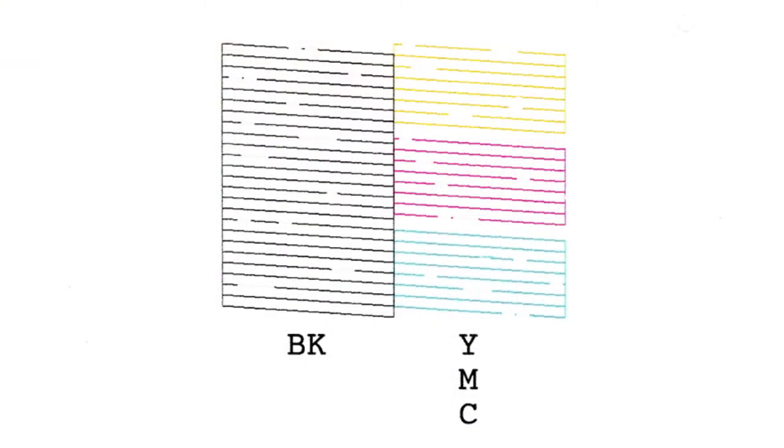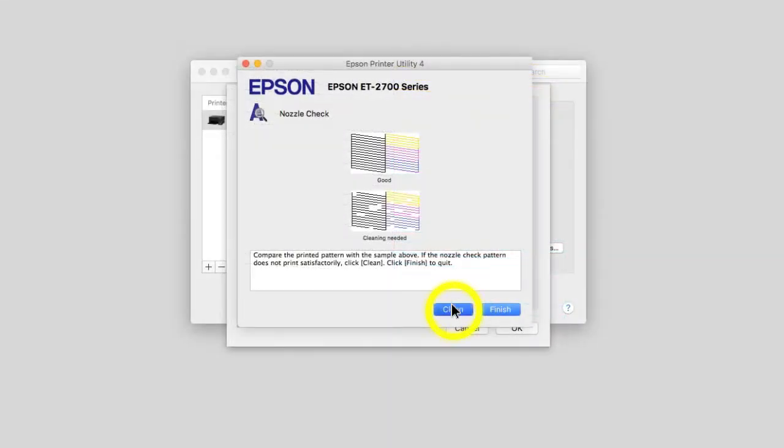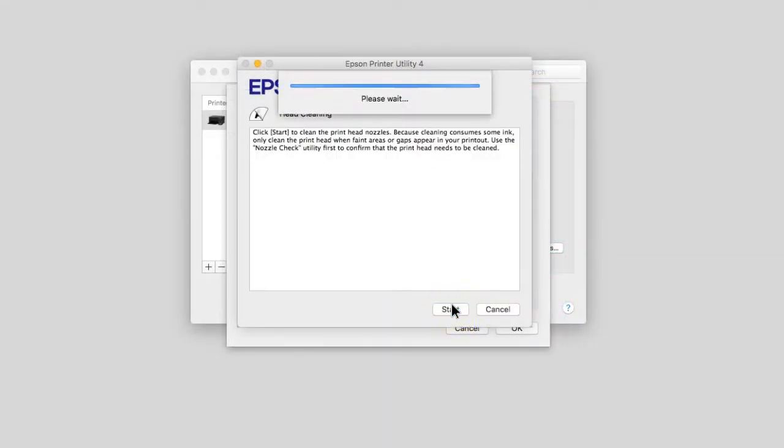If you do see gaps, click Clean, then click Start to clean the printhead.